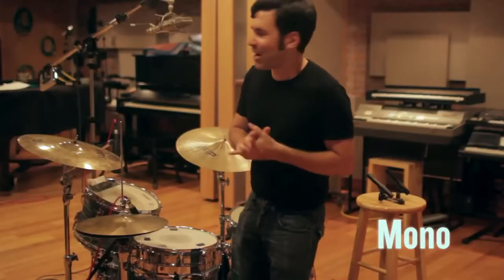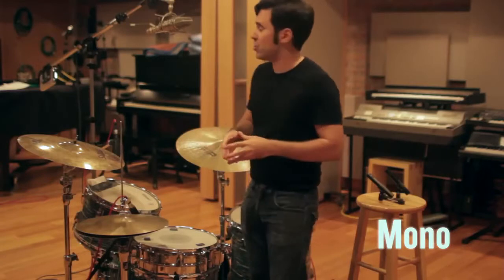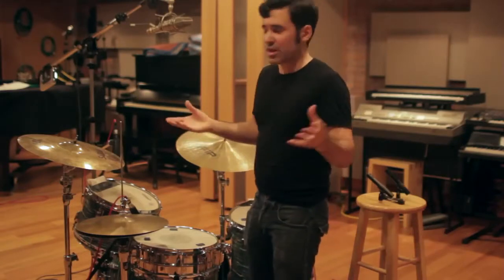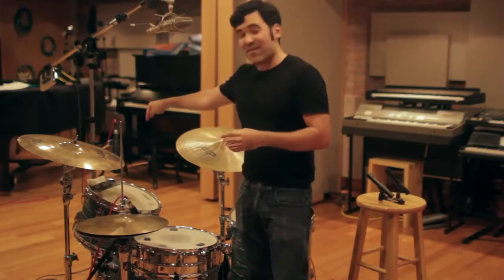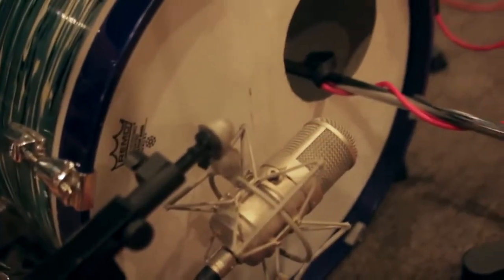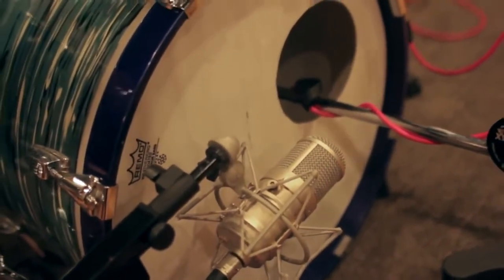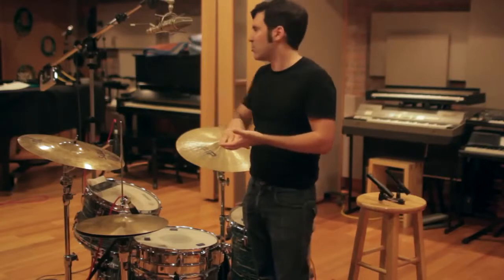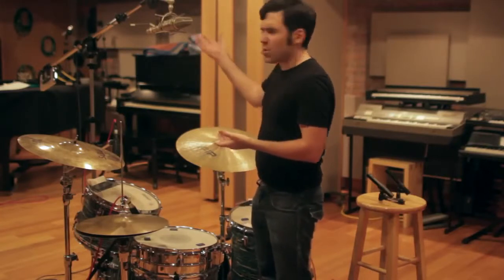Who's to say you need two overhead mics at all? We're going to try one overhead. A lot of great records have been made this way — it's a really classic approach. This is a Neumann M269, kind of like a Neumann U67. We've got a Neumann FET 47 out in front of the kick right now — some pretty nice vintage mics from Strange Weather. You can get newer versions of these kinds of mics distributed in the US now from Sennheiser. Let's hear what this sounds like.